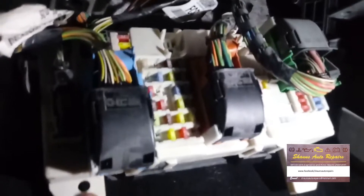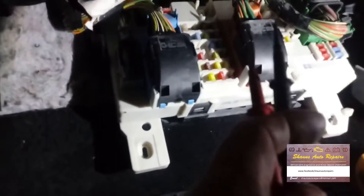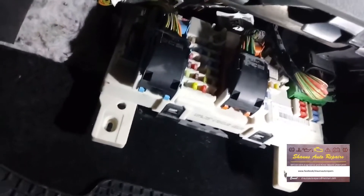Here we are under the dash — we've got our light and our voltmeter. There's the fuse box up under the dash. I'm going to go through all these fuses with my probes and I'll let you know which fuse has any significant current draw. I went through the whole lot of fuses and couldn't find anything really conclusive — couldn't really find any current draw.